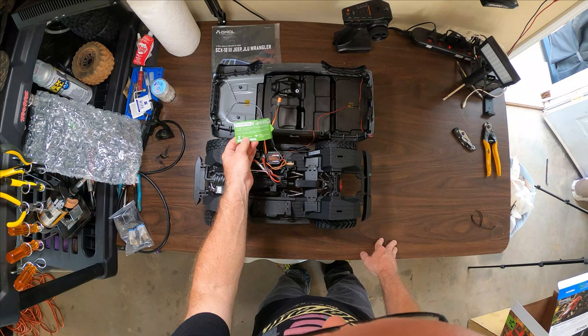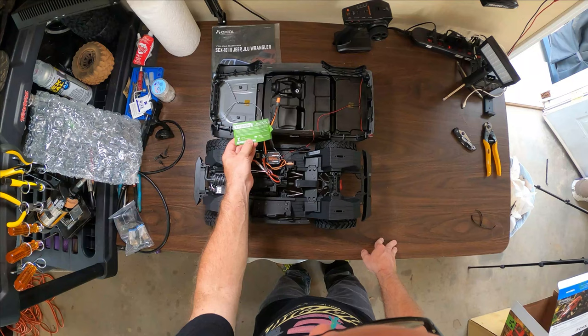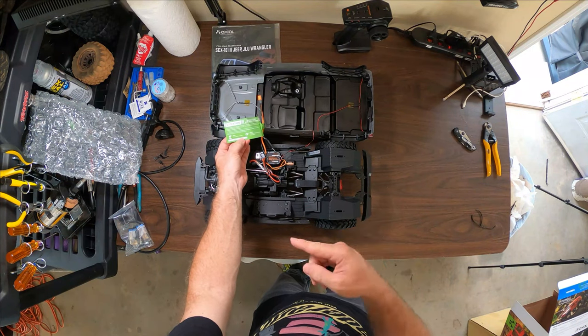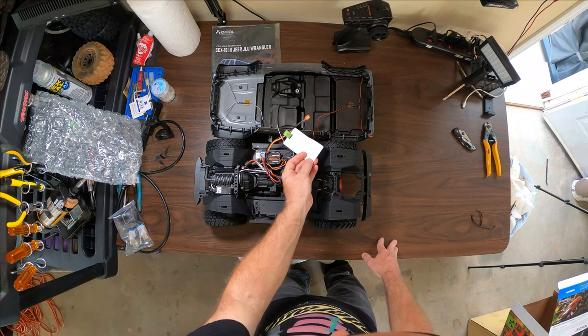The ESC comes pre-programmed with a LiPo cutoff feature set to on. When running NiCads you've got to consult your manual — so that's good. It says the order in which you turn on your transmitter and vehicle is important: first turn on your transmitter, then connect your battery lead to your ESC, and then turn on your ESC.